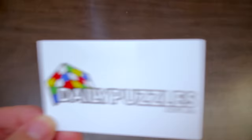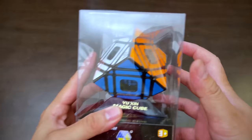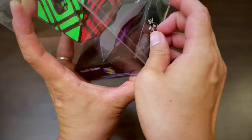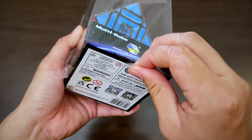Have I mentioned Daily Puzzles? Yeah, I have — just checking. This one I'm honestly very, very excited about. It was designed by Greg from Greg's channel, also the owner of the current Guinness World Record for the largest cube, which is a 33x33. He designs all sorts of puzzles, and a little while ago got this one mass produced.